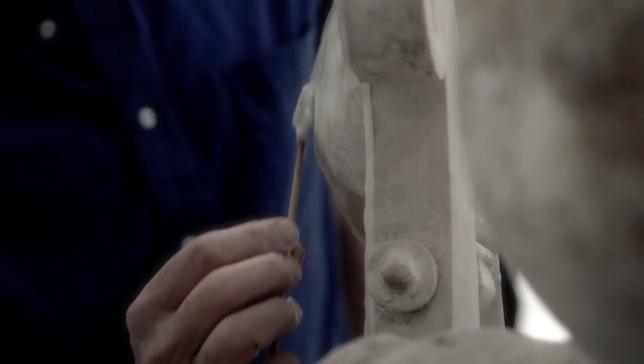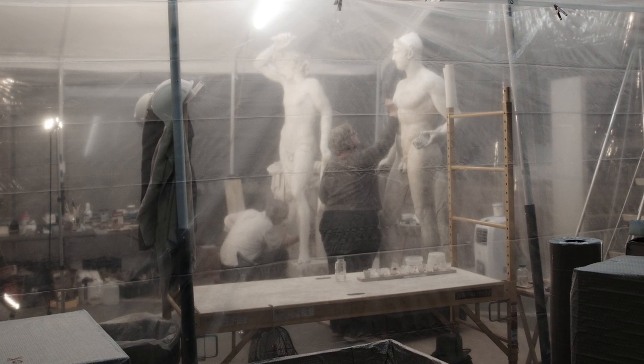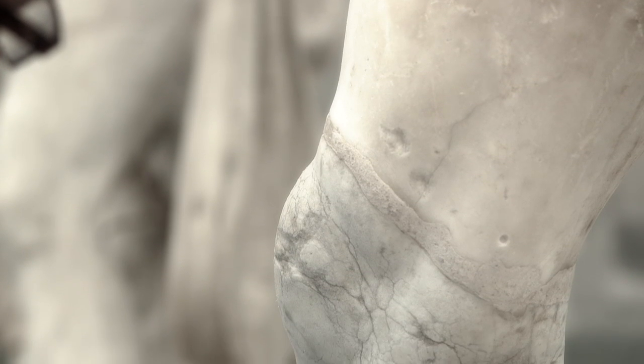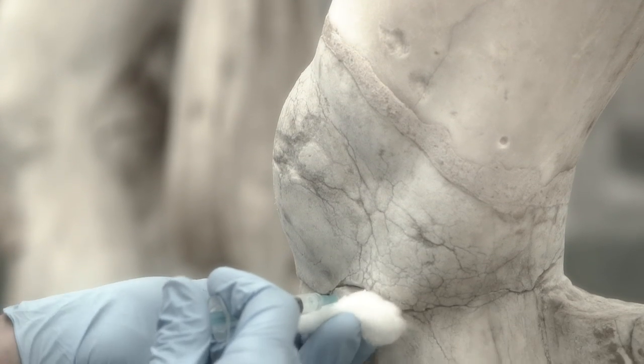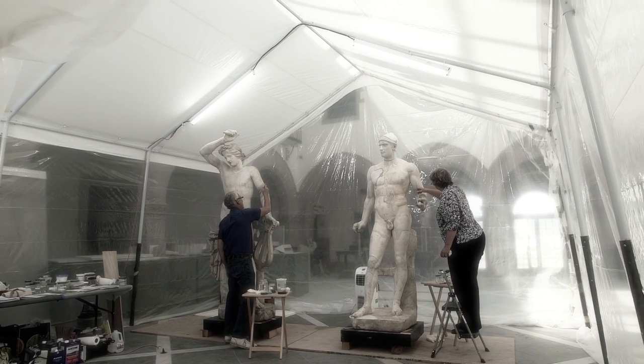Could we make it look as though nothing had ever happened? Yes. Will we? No. But the visitors coming to the museum are going to be able to appreciate the whole object and take it in as a sculpture, rather than bits of marble here and there and cracks and breaks. They will see a unified whole. The expert will know it was conserved.